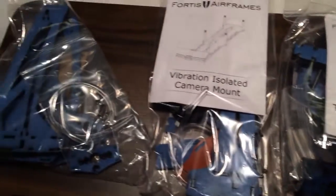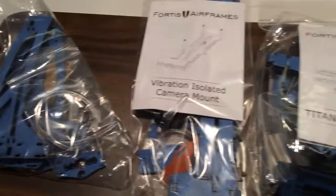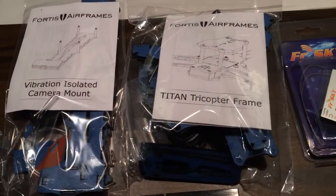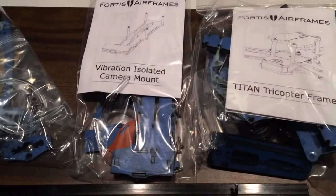First is the Titan Tricopter Airframe from Fortis Airframes. This is just a bunch of laser cut Delrin with the blue masking tape or transfer tape still on it.